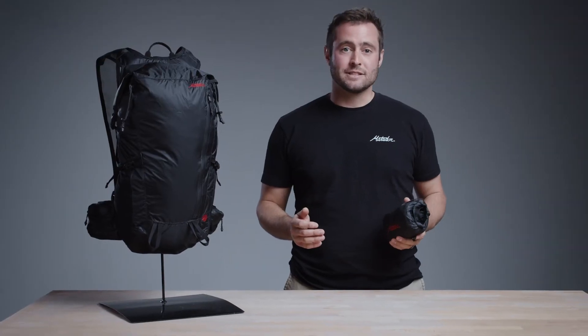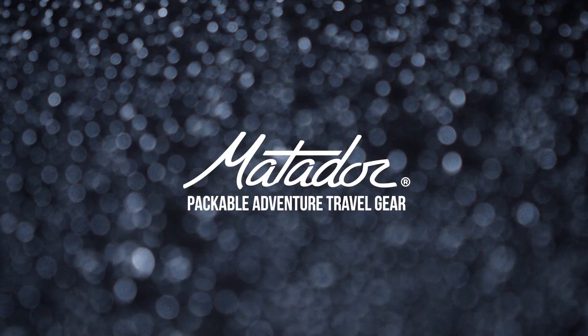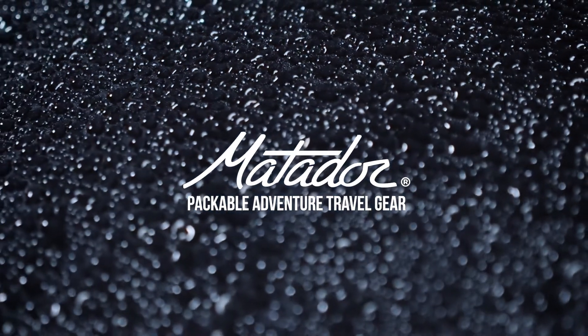Adventure on and defy the elements with Matador's Free Rain 32.